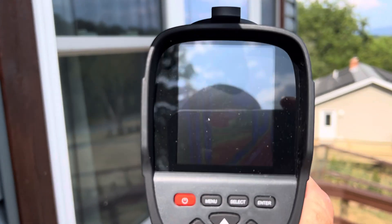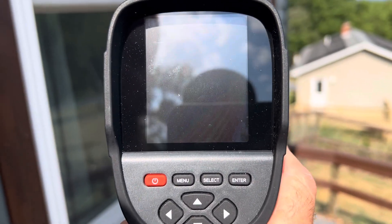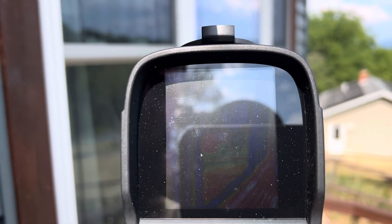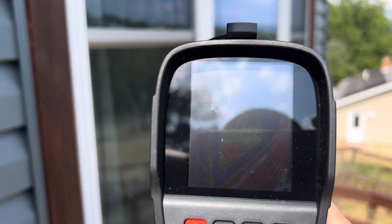It's reading 109, 110 — it looks like it averages about 117. Hopefully you can see that.